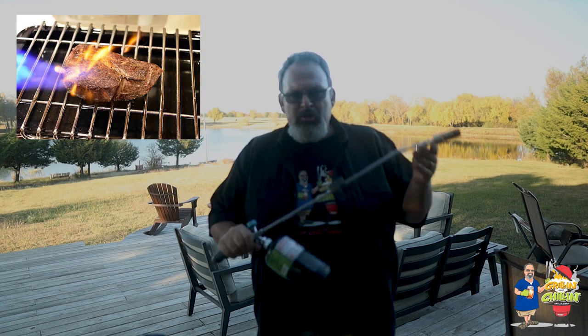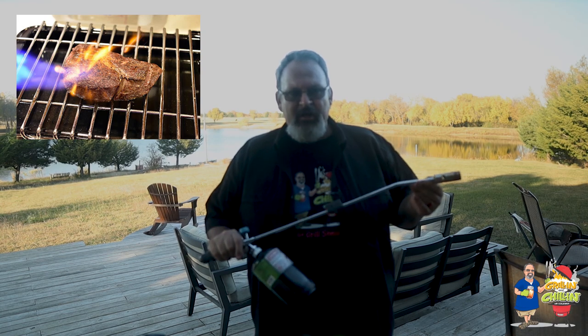Another bonus to this torch is it can be used to put a great sear on your steaks. Once you have those steaks up to temperature and off the smoker, you can use this torch to give them a great sear. If you need some great tips on grilling steaks, I'll put a link right up here to a video that might help you out.